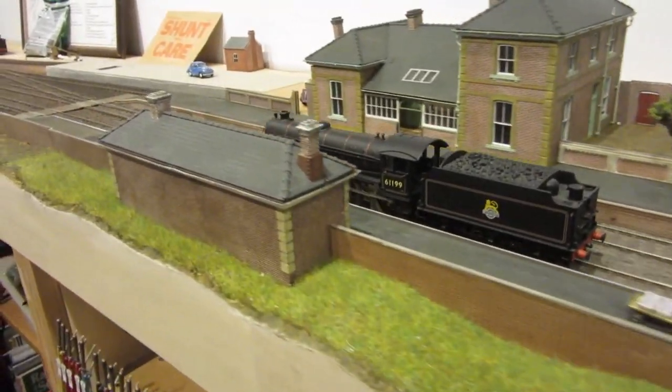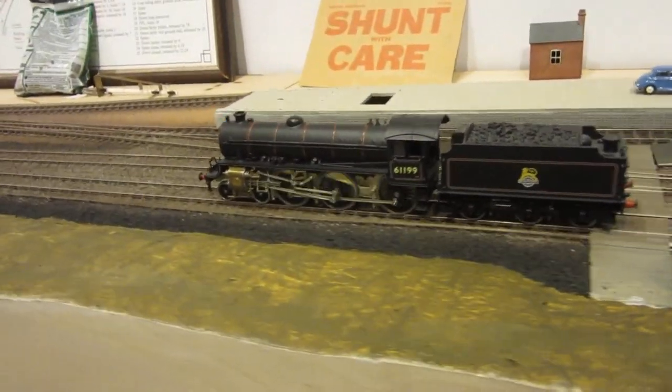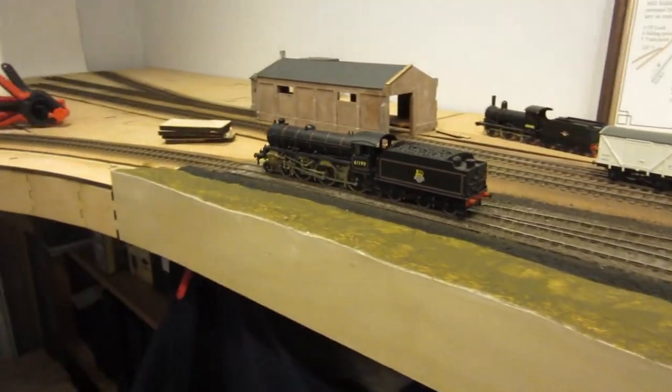Now you'll see at the far end of Clare station I've started doing some more scenic work. The reason it comes to a juddering halt in a moment is because somebody hadn't cleaned the track after attacking it with an airbrush.